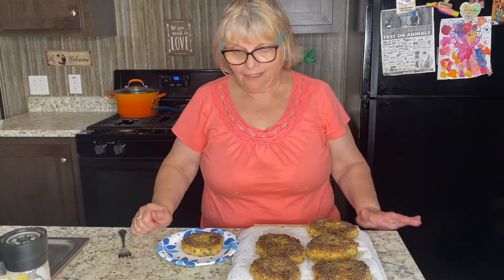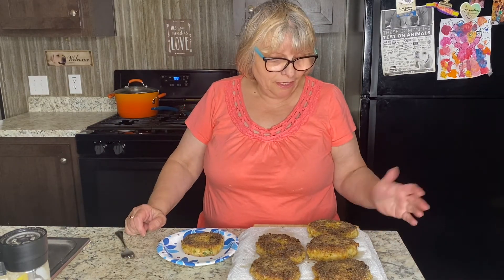You can definitely eat your cutlets with something on the side of the plate — potatoes, rice, pasta, whatever you wish to serve with. Pair them with something you can enjoy. I really think they're really good.